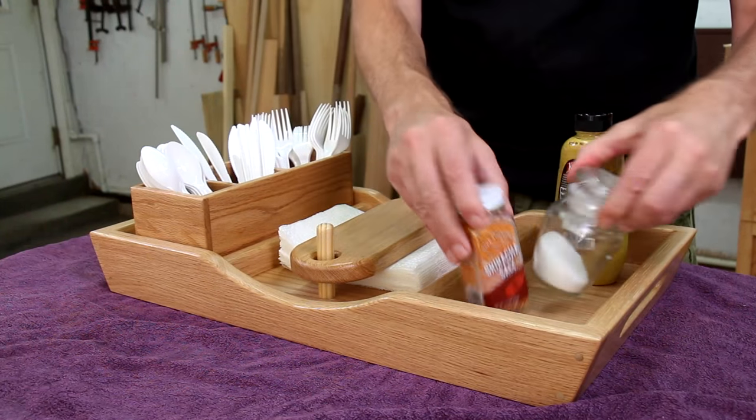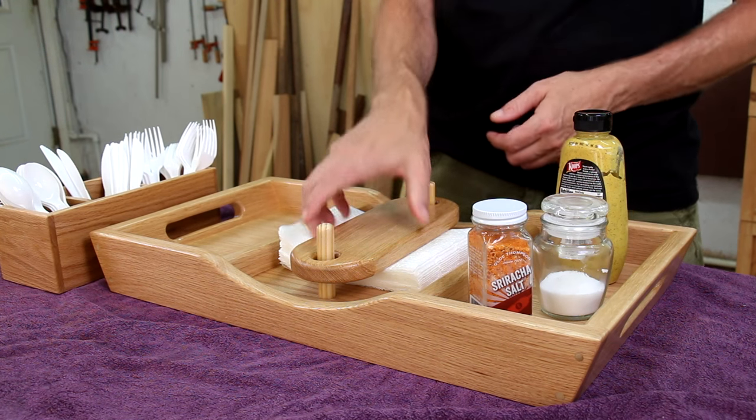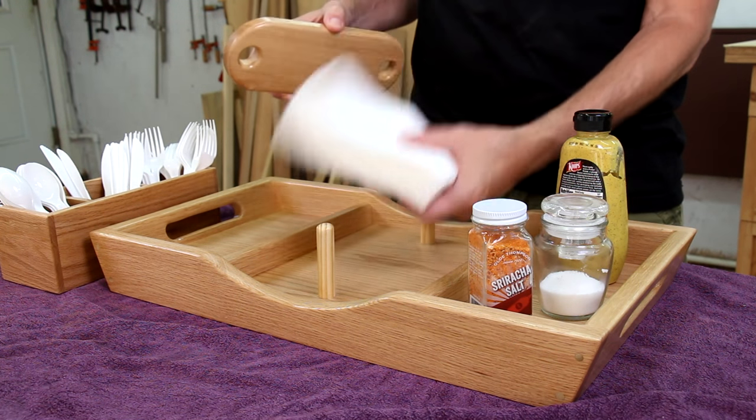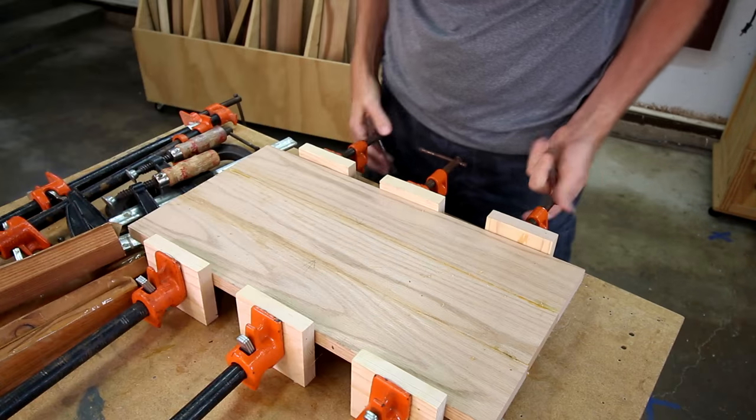The idea here is that you've got an area for condiments, a removable box for the utensils, and a weight to prevent napkins from blowing away in the wind. I'll begin by gluing together three boards for the tray bottom.